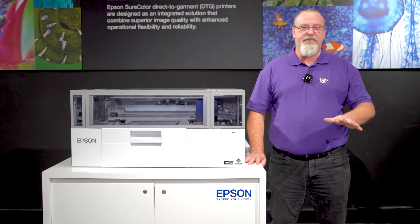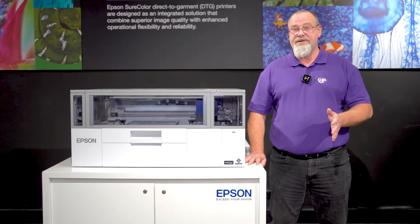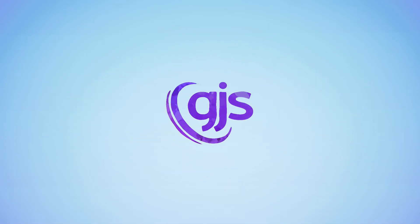As Epson's Platinum Australian partner, we'd love to demo this new printer to you. So get in touch with your local GJS representative to request more information and to be one of the first in Australia to see the new printer in action. Thank you.